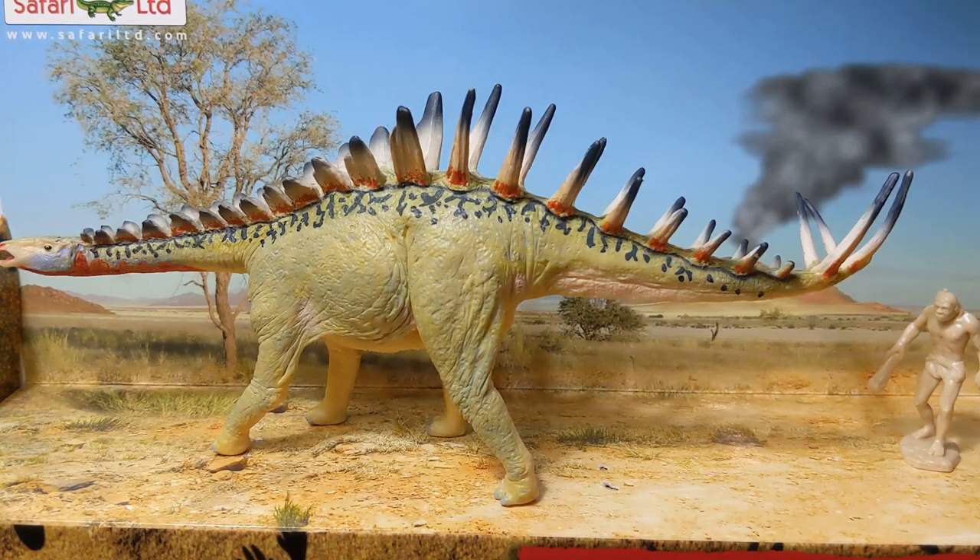So that does it for my Miragaia review. Please make sure to hit that like button, subscribe to my videos, leave a comment, and I will see you next time on Jurassic Plastic.